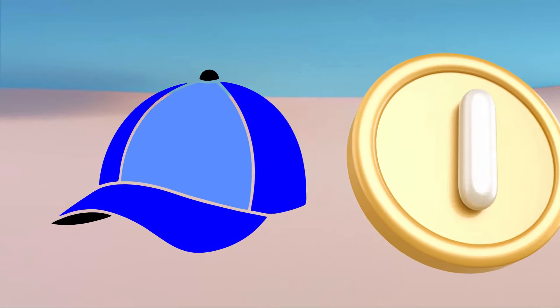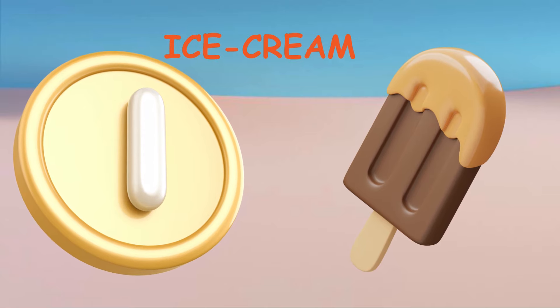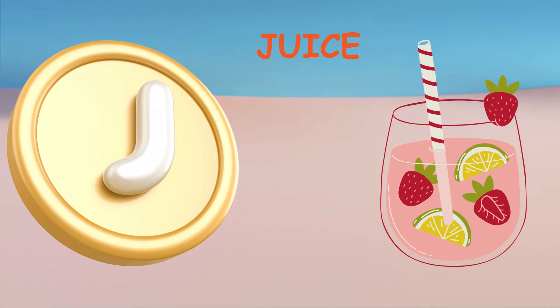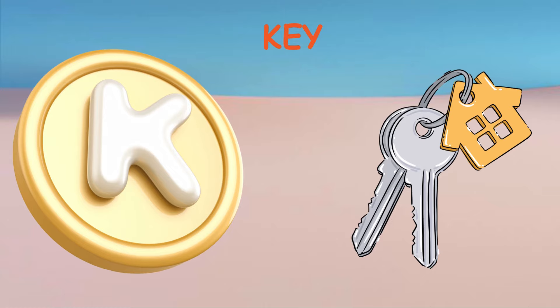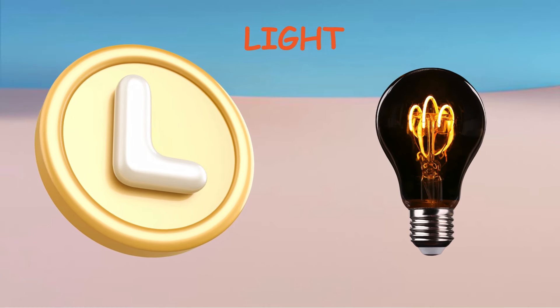I. I for Ice Cream. J. J for Juice. K. K for Key. L. L for Light.